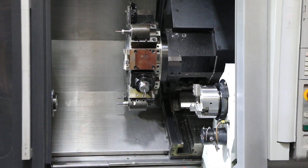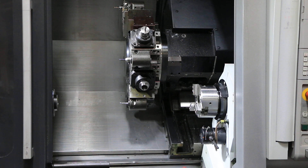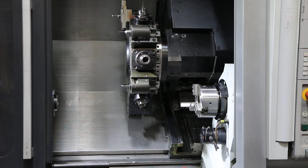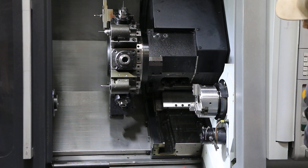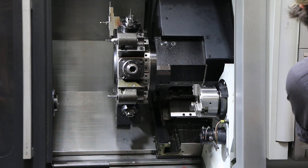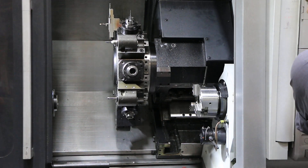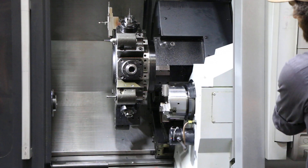We'll index the turret now. Z-axis, nice and quiet. As is X. As Y. And the B-axis.